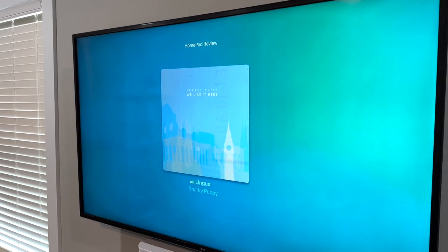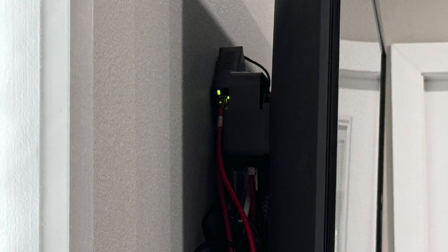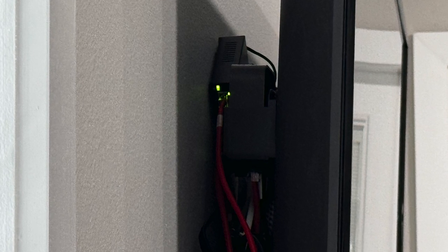I had a Sonos Beam, Sub Mini, and two Era 300s in a bedroom — a little overkill but it sounds great. I found they constantly disconnected from the Sonos app, showing the question mark that it couldn't find devices. Really frustrating. I did have an Ethernet cable behind that TV going directly into my Apple TV, so I got an inexpensive unmanaged switch on Amazon, gave the Sonos Beam an Ethernet connection, and now my experience has been vastly better — no dropped connectivity in the past week. I just wish I had Ethernet run for every Sonos device in the house, including my Sub Gen 3 and Sub Mini.